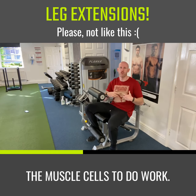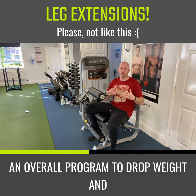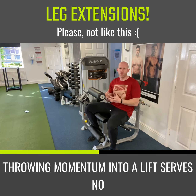If we get a better contraction, we're going to get the muscle fibers and muscle cells to do work. If we're trying to do this as part of an overall program to drop weight and body fat or to build muscle tissue, that's exactly what we need. Throwing momentum into a lift serves no purpose — we are using a machine to isolate a muscle group.